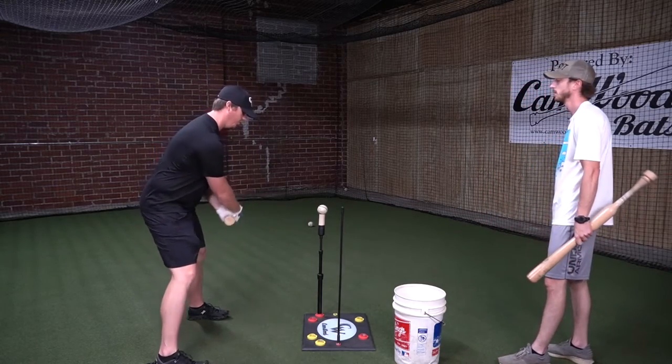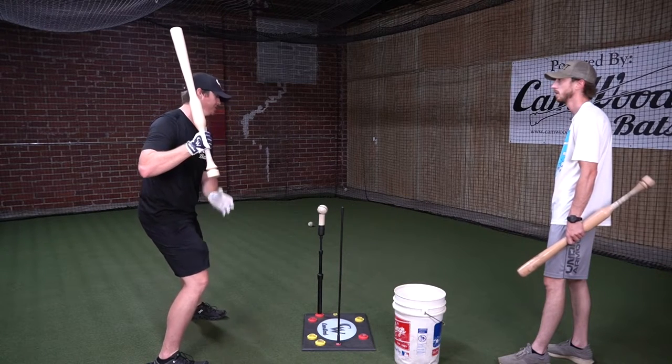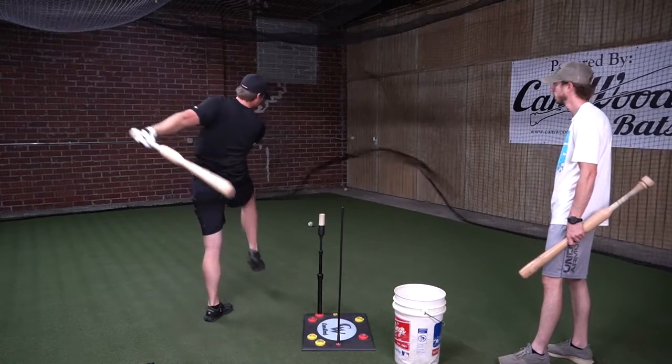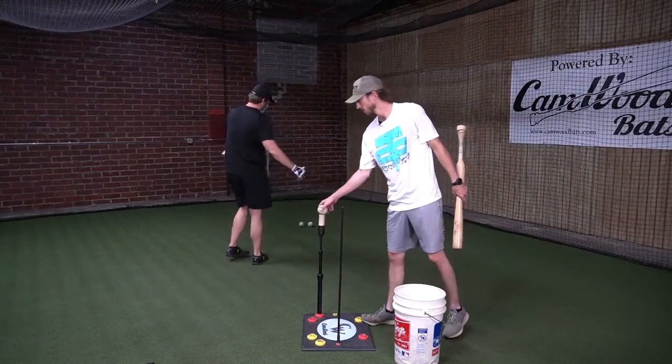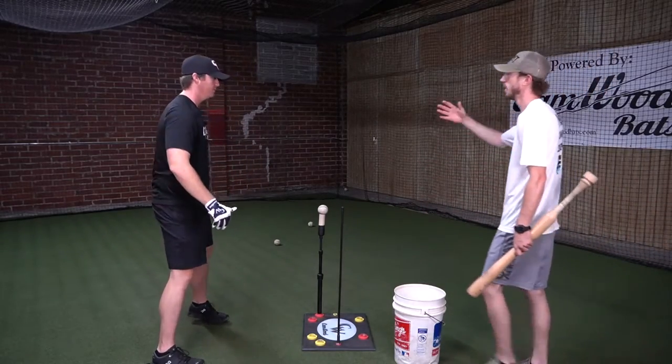When we get here, nice, loose, and relaxed — I'm going to load my weight and then just focus on how hard I can drive this knee first. If you have a ball going in the ground, all that is is your weight getting ahead of your body.